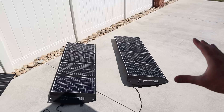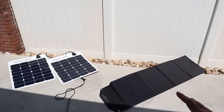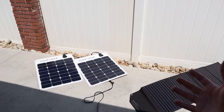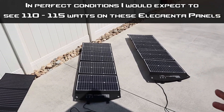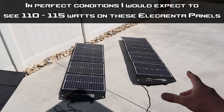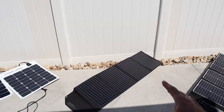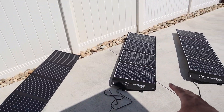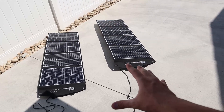Before I conclude the solar testing, just a quick disclaimer: you may have different results — you may see more power or less. It all depends on your location, temperature, time of year, and time of day. There are so many variables, so just look at these results as an estimation of what you should see. Overall, I've been really happy with the performance of these two panels. For the cost and the performance, they're very good.